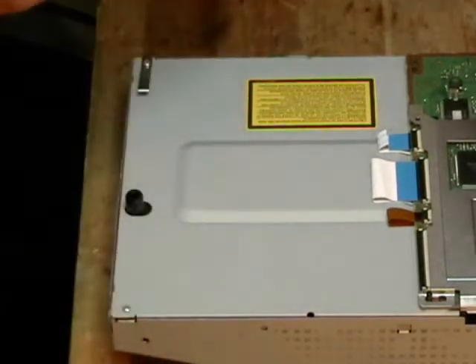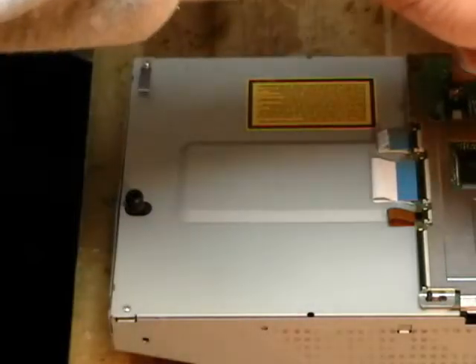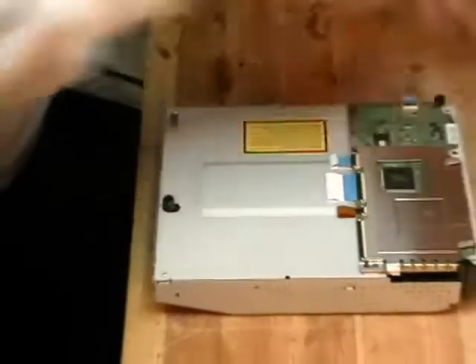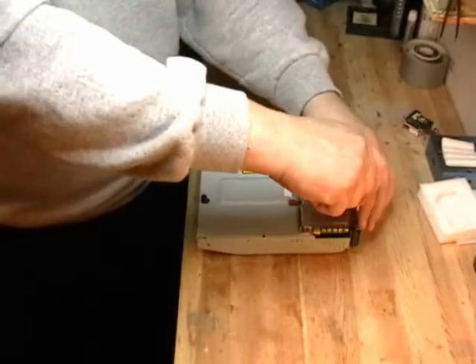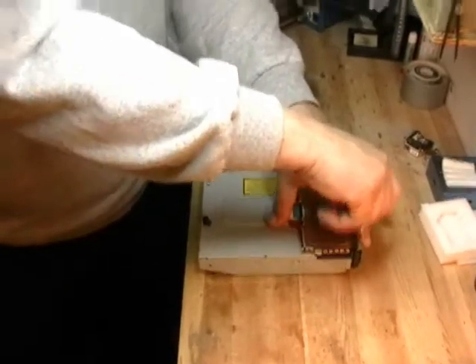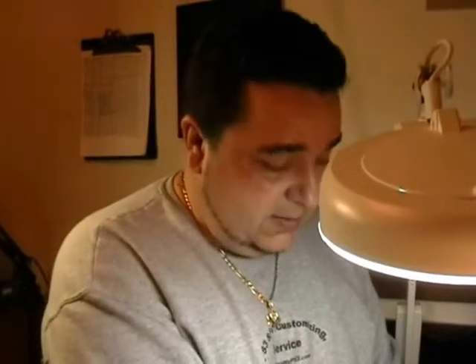And we have a complete laser replacement. Again, this was for the KEM400 model drive. I'll be doing a video later on the KES410 drives — they're a little different. They only have two screws underneath the metal cover rather than five screws, and they have two clips. So this is actually a little easier to do the 410s than the 400s, but we'll put up an instructional video for that also.